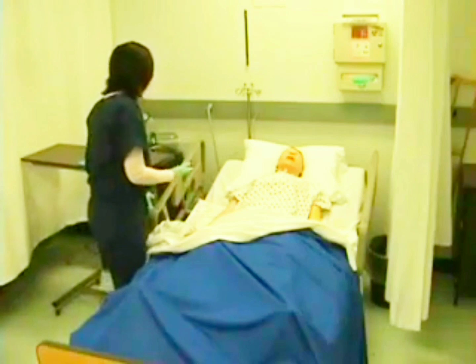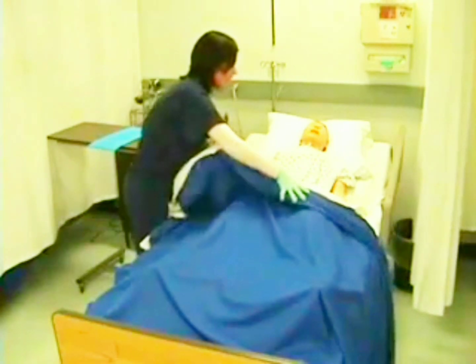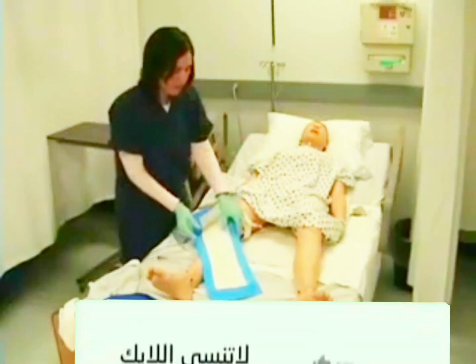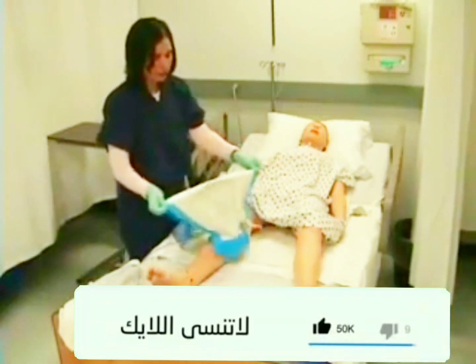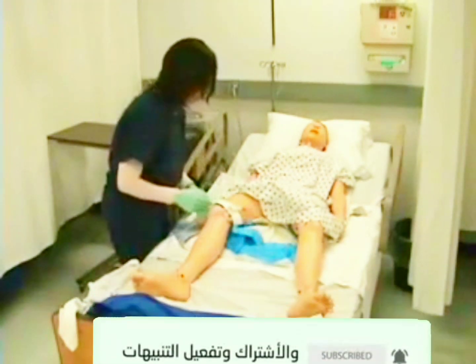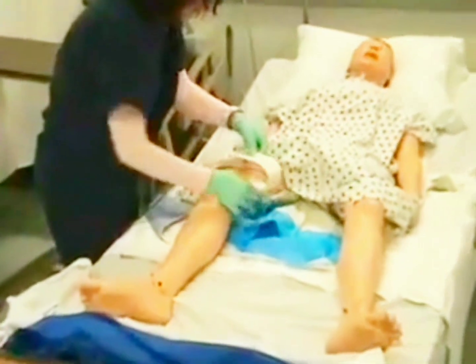And I will document this in my nurse's notes. I'm going to put the bed up and pull the covers down a little bit. I'm going to place a blue absorbent pad under my patient just to catch any drips of urine. I'm going to remove my Velcro leg strap and dispose of it in the trash.